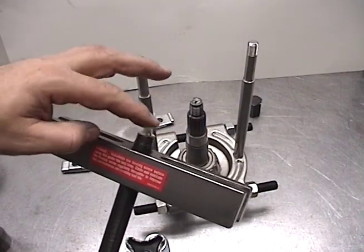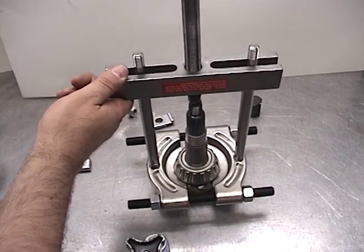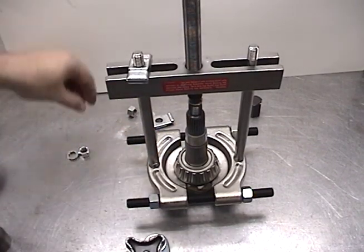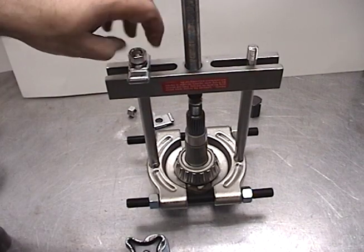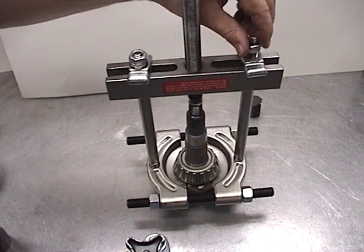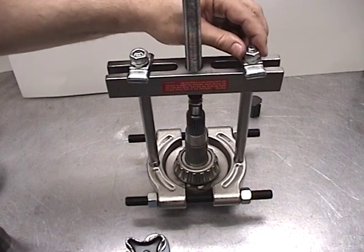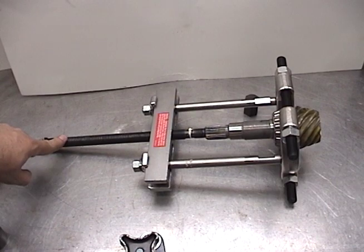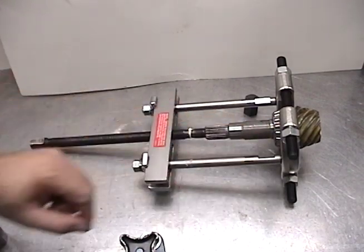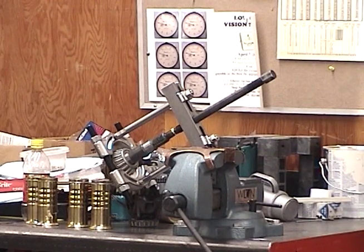We'll make sure to put some white grease right on the tip here so we don't damage the pinion. The tool is set on the pinion and the forcing screw is brought down against it. We fasten the retainers with the washer and the nut. Because turning this is going to cause it to spin, we'll take it over to a vise. Simply forcing the screw down will pull the bearing up.